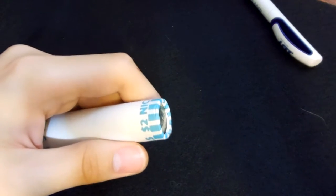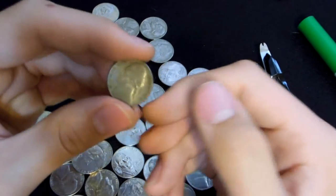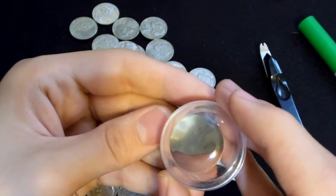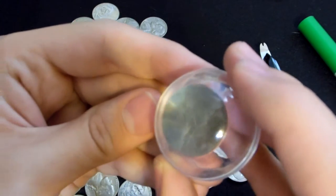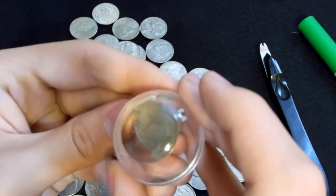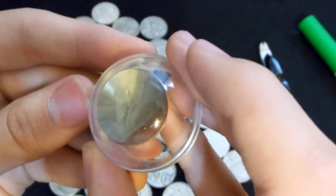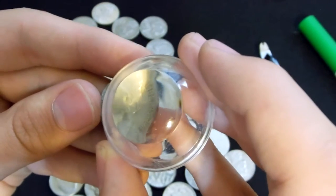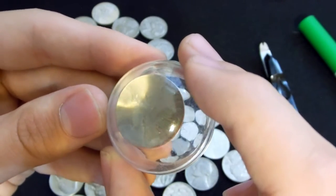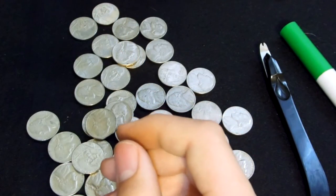I'll let you guys know if I find anything in any future rolls. So in that roll I didn't find that much, except for this. I don't know if you can see it on camera, but that is a 1941. It's really hard to see on camera. I've got to get a better magnifying glass and maybe a better camera even. But that's a 1941, and I also found a 1962.